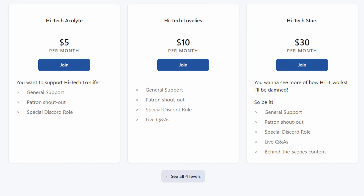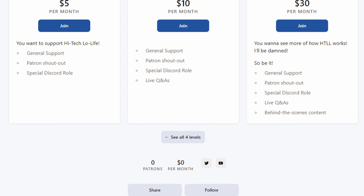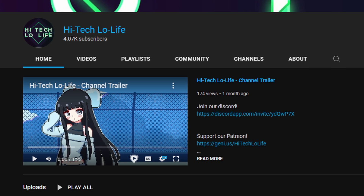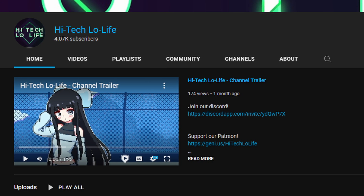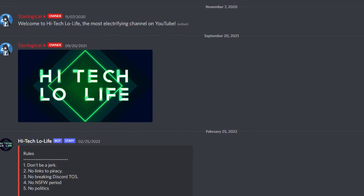If you wish to directly support High-Tech Lowlife, you should check out the link in the description below for our Patreon page. And if you like this video, give it a thumbs up and subscribe as well. You can also join my Discord server — links in the description down below for all of this.